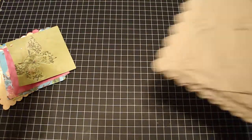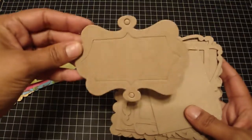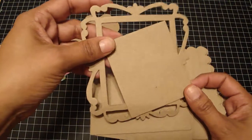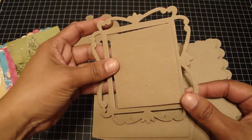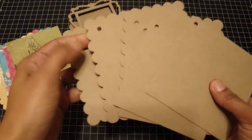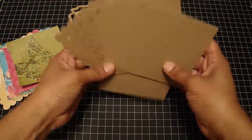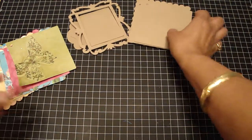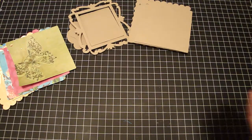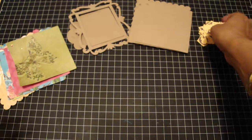And then these are the chip pieces that you're going to get and they're all medium weight chipboard. So you're going to get this frame and you're also going to get this frame. And then you're going to get three of the scallop and three of the square. And then you're going to get the alphabet A through Z, so you get all of those letters.